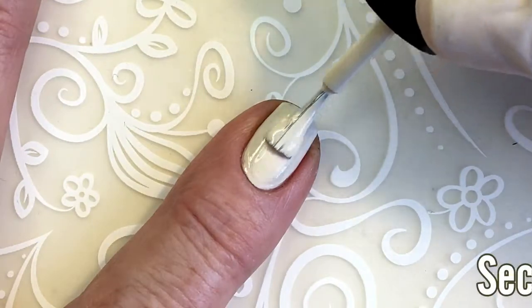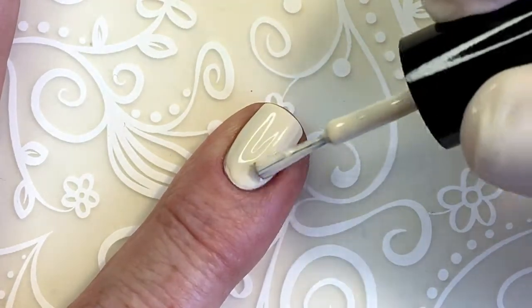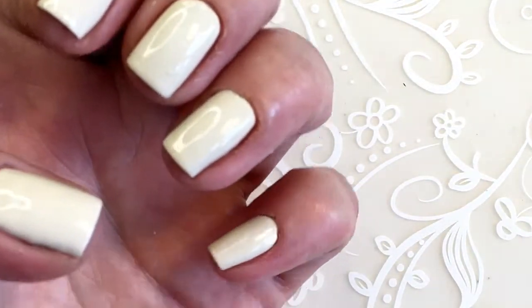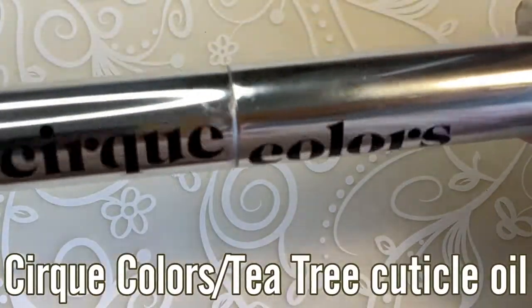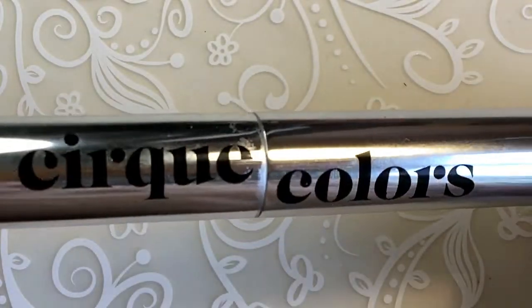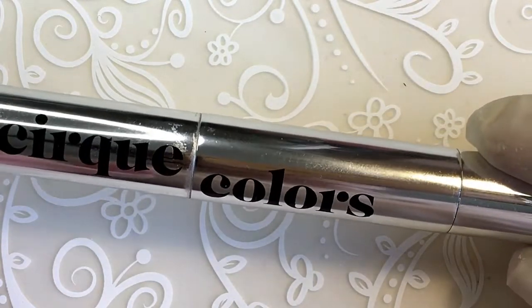So this is the second coat. So this is two coats, and I'm just gonna apply some of my cuticle oil. I use this one from Cirque, but I use it very rarely. I'm not so much for cuticle oils — I'm more a cream person.